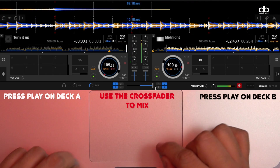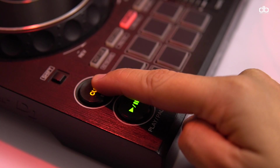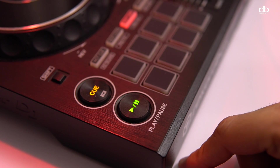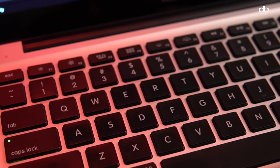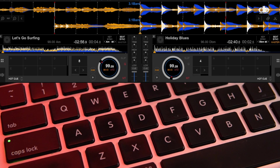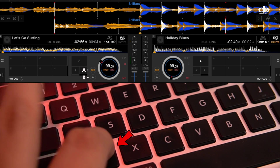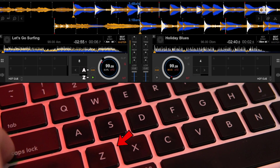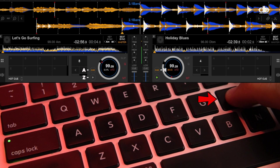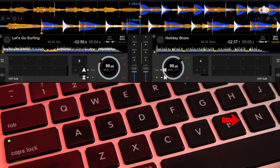With a mouse you can only do one thing at a time, so I recommend using both a mouse and a keyboard. Now here's where it gets tricky — you will need to learn some key commands on your keyboard. On a controller or a player we have dedicated keys for certain commands like play and cueing, but when you're DJing using just the laptop you will have to use the keyboard. By default, the cue button is the letter A and the play button is the letter Z for deck 1. For deck 2, the cue button is the letter H and the play button is the letter N.